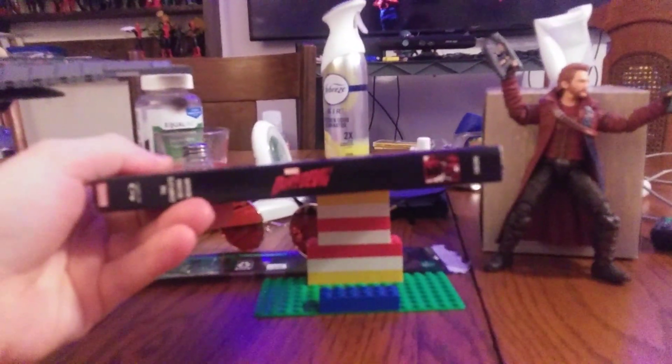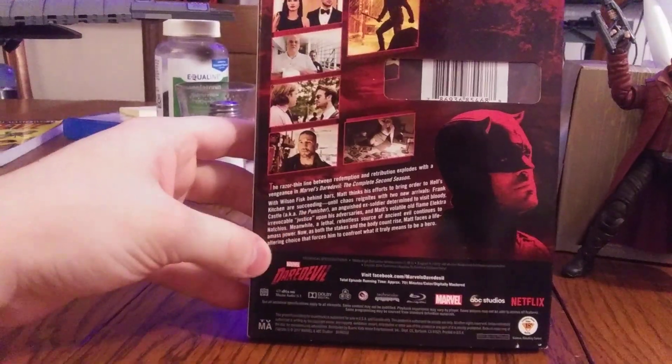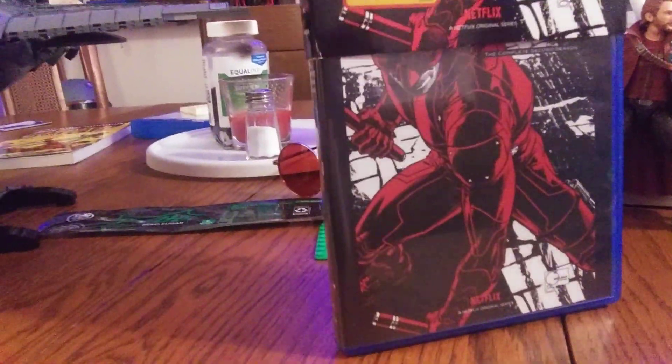Look at this beautiful slip cover — I had to make sure this had a slip cover as well. There we go, guys — the legit back of Season Two.